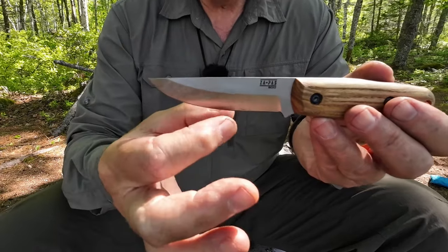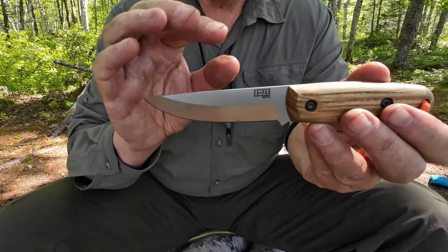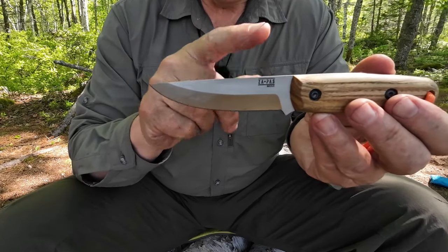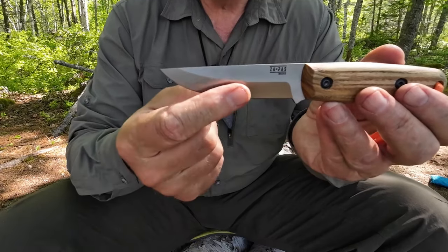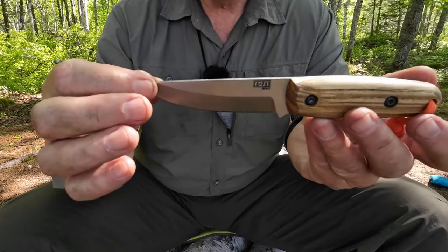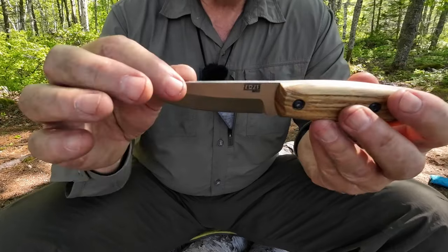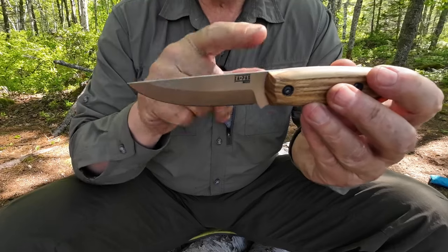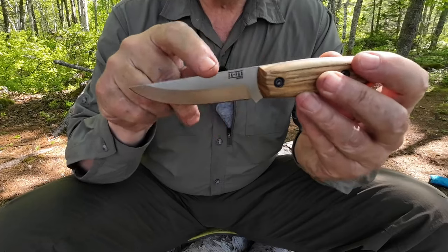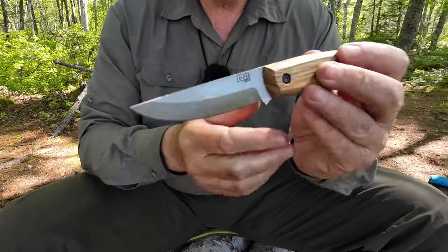Differential heat treat means that the edge is hardened harder than the spine. That's a good thing in knife design — it means the knife can take a lot more hard use and not bend, break, or snap, but still maintain a good sharp edge if the heat treat is done correctly. Not something you often see on production knives, more of something you'll see on custom knives. The company doesn't state this, but it's one explanation for why the spine will not take and maintain a sharp edge despite the fact that I can feel a burr on it.